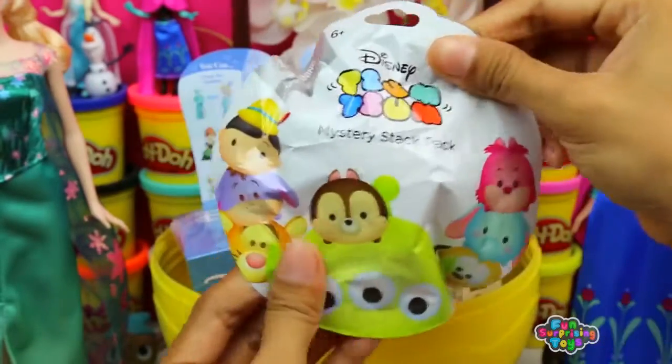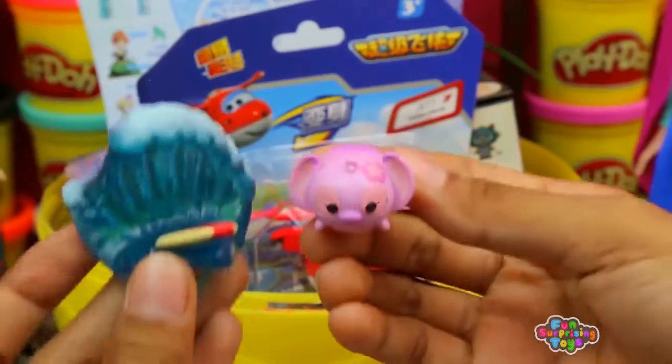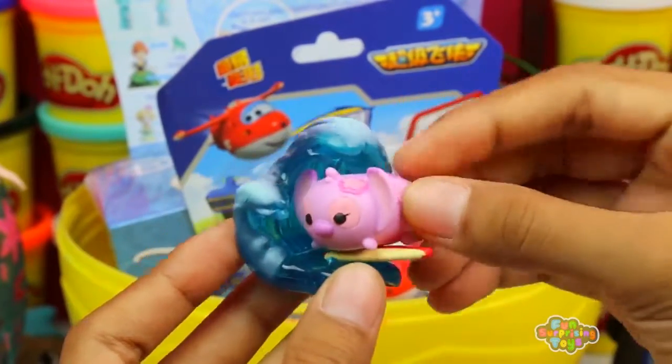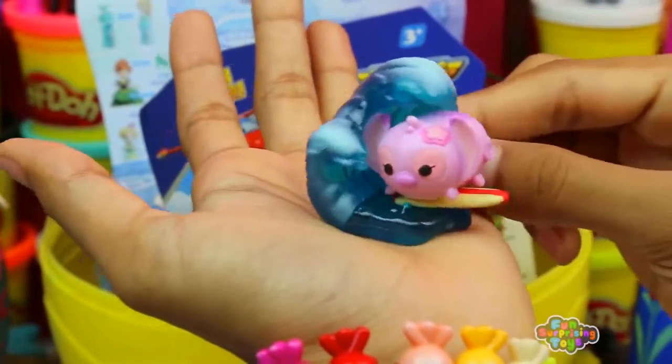What else do we have? Disney Tsum Tsum Mystery Stack Pack Series 2 Blind Bag — what did we get? We got Angel from Lilo and Stitch. She's surfing — check out this famous dude. Cowabunga, man! I'm just surfing the waves. Awesome!